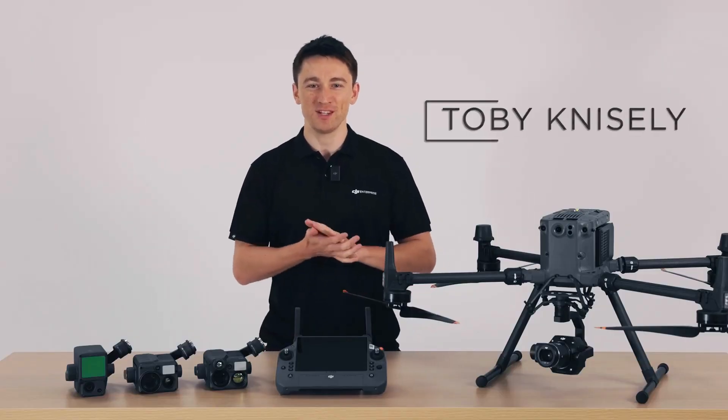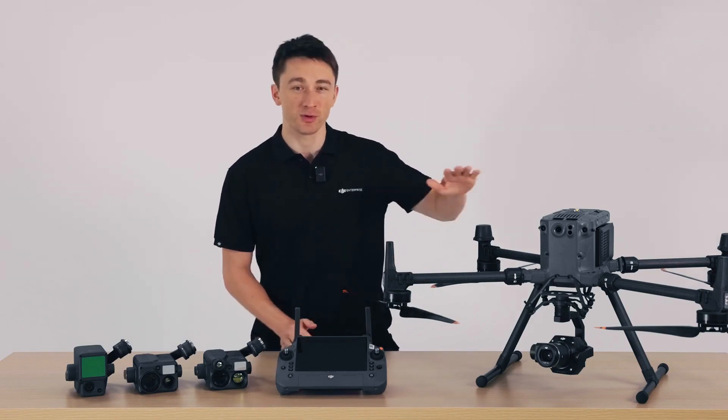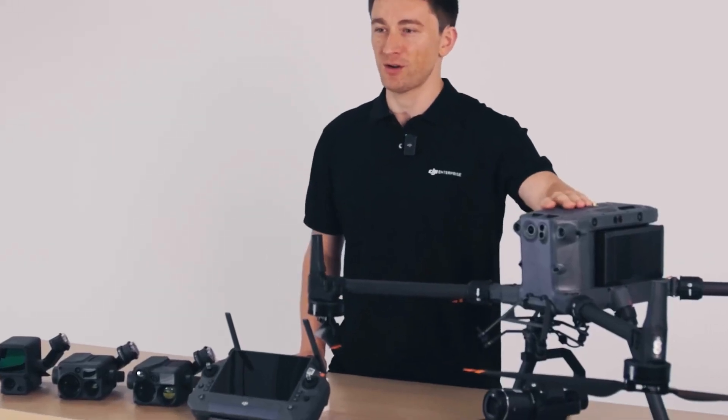Hey everyone, I'm Tobi from the DJI Enterprise team and I'm so excited to be able to show you our latest flagship drone, the Matrice 350 RTK.